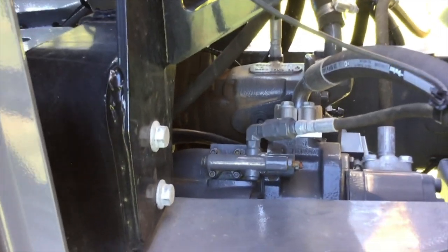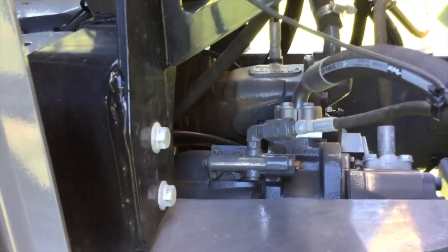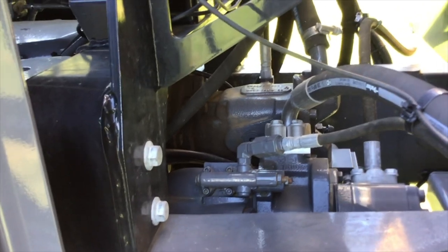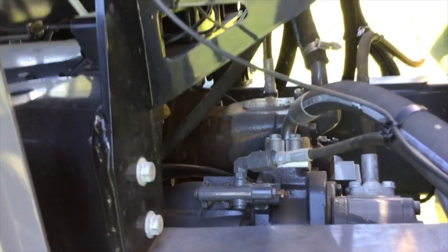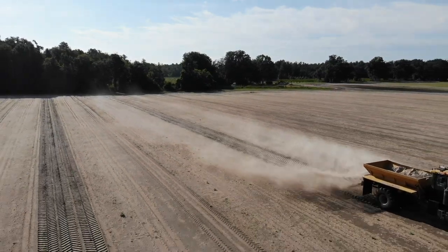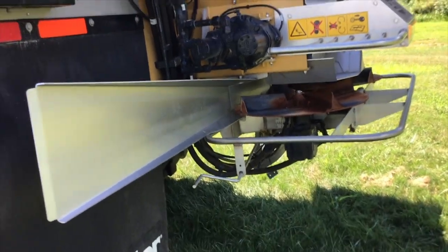It is a variable displacement pump, so with our engine management on the Terragator we can run about 1650 to 1700 RPM and get full hydraulic capacity out of the system. The pump will actually stroke up to the demand even at a lower RPM. This helps tremendously on fuel consumption — we can run the engine at a lower RPM, burn less fuel, but still get the performance on the New Leader side as far as controlling spinner speed, which is a big key for keeping RPMs up.